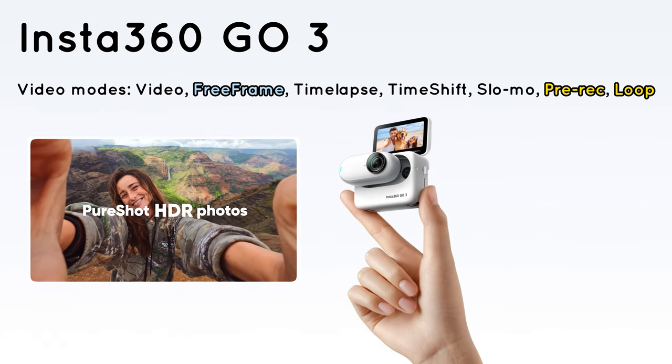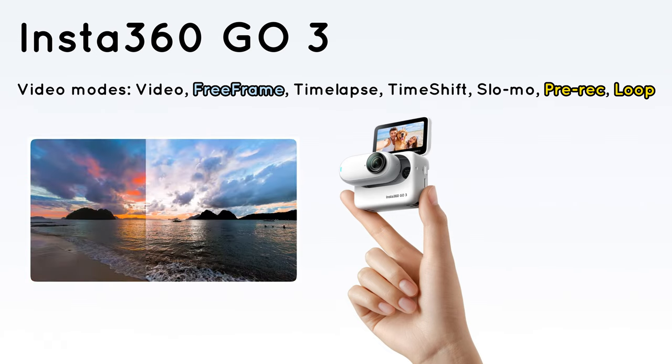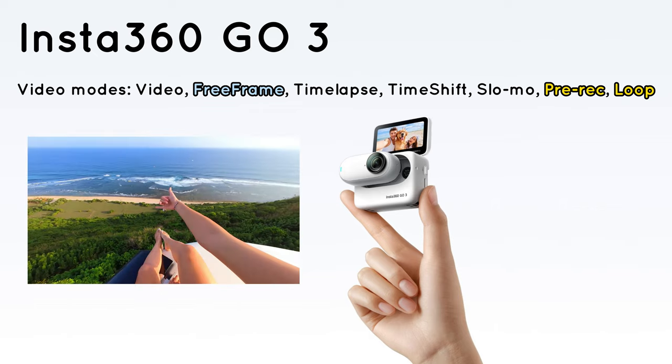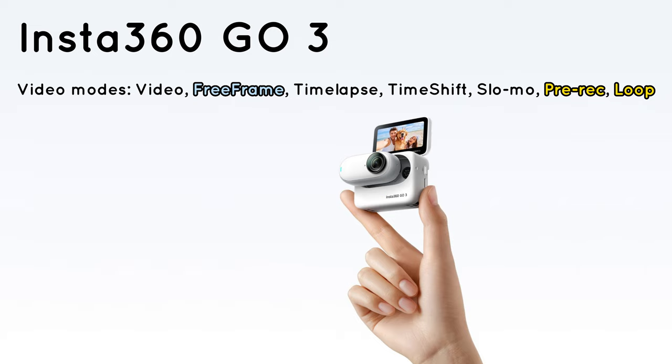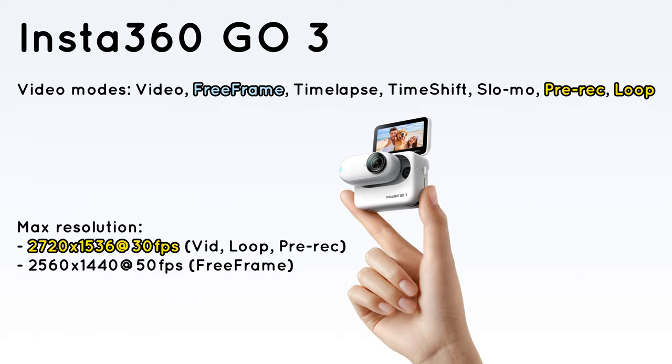GO 3 features all the modes you've grown used to in GO 2: normal video, timelapse, time shift. It does rename Pro Video to Freeform, which I think is more of a marketing move to showcase the ability to reframe post-shooting. It also adds loop and pre-recording modes. Resolution-wise, I think there is some clever marketing going on.